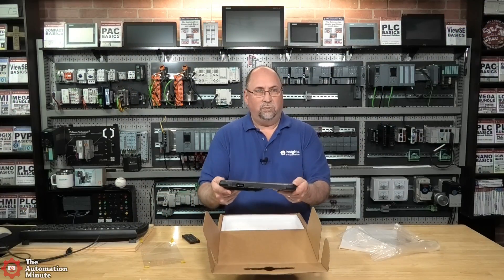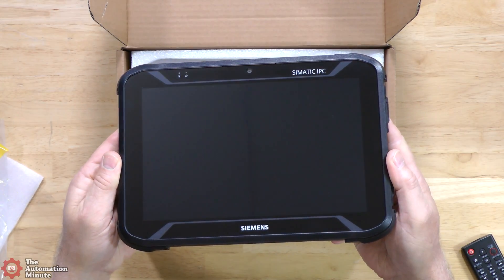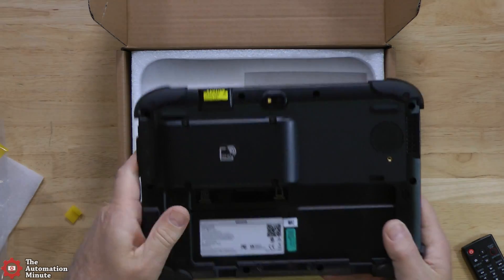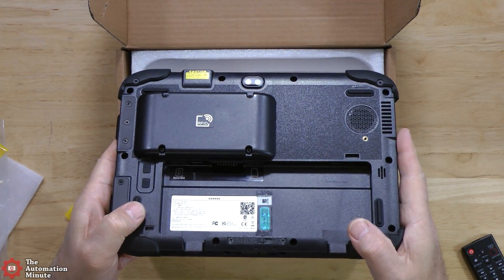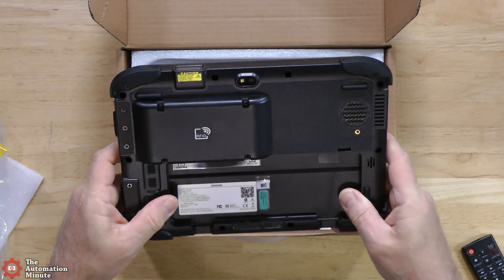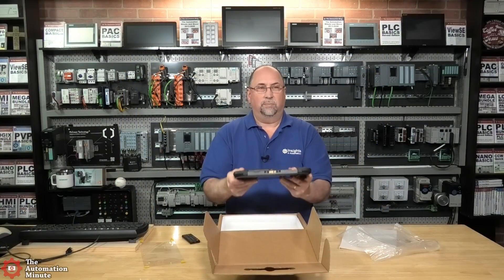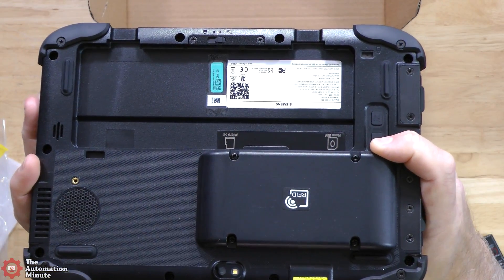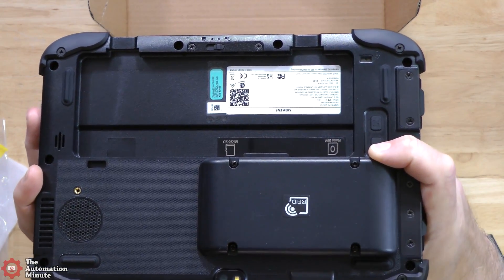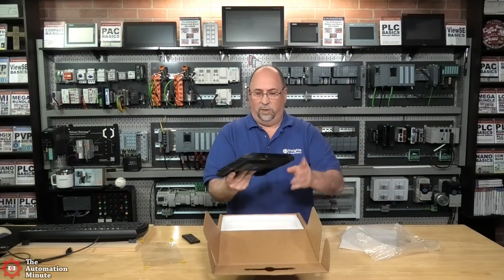This particular unit is 1920 by 1200, which is a little bit better than full HD. Looking at the back, we can see that this unit has both an RFID reader and a barcode reader. Down at the bottom, let me turn it around to get some light on it. You can see there is a micro SD card slot and also a SIM card slot, so this must have LTE built into it as well.